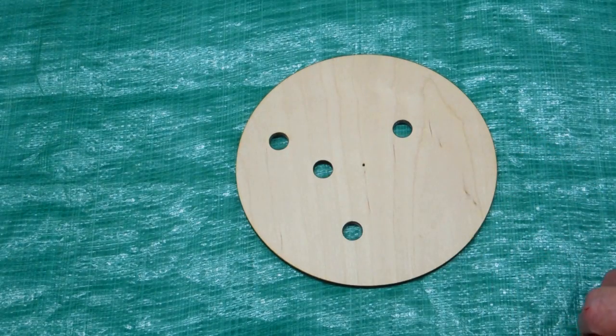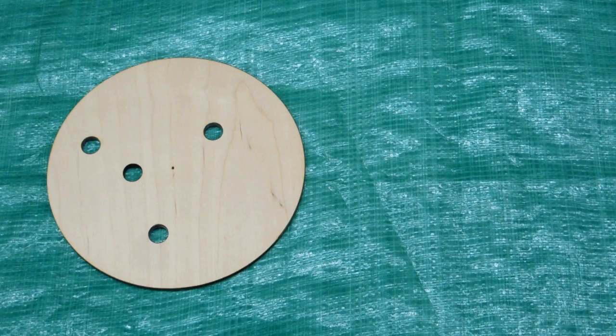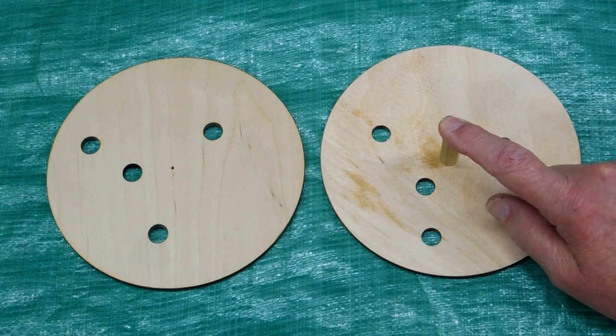In order to drive one of the planet gears the motor would require a more complicated mount, allowing it to follow a circular path. Since this is a static demonstration model I have chosen to drive the carrier disc, allowing the motor to remain stationary.